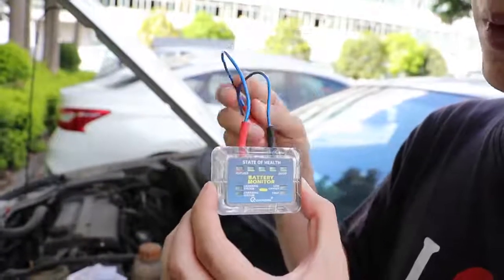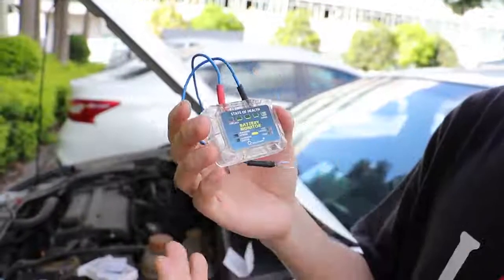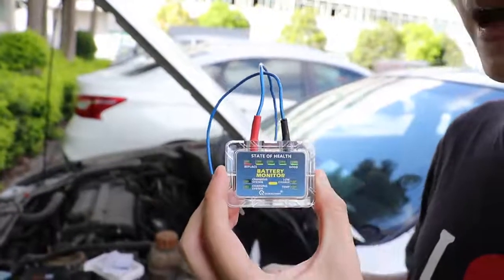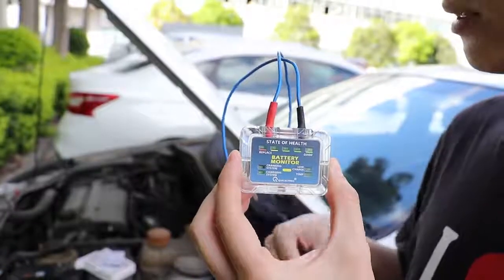Now we're going to check the waterproof capability. We bought a couple of waters, so now I'm going to show you guys about that.